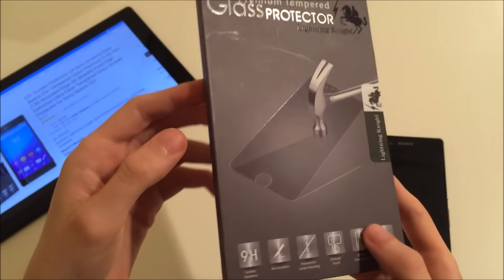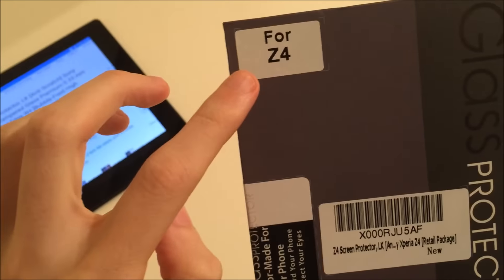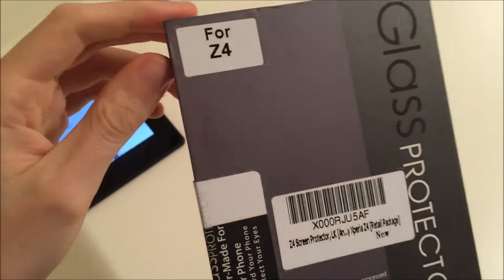Here's the packaging. It says Z4 on here, but of course it's the same phone, just different branding.